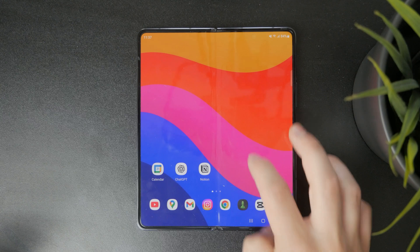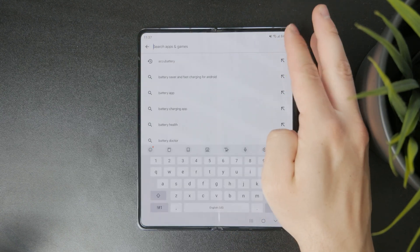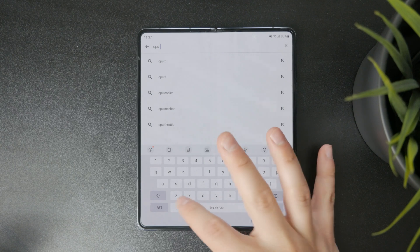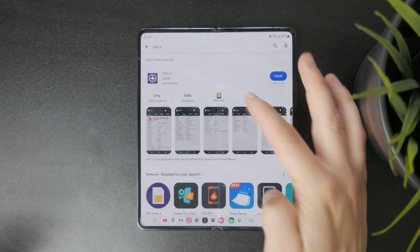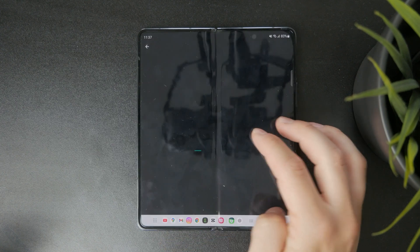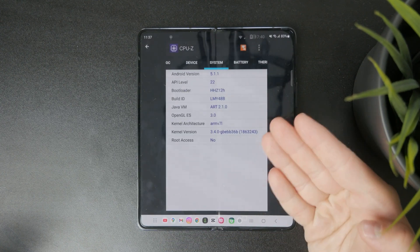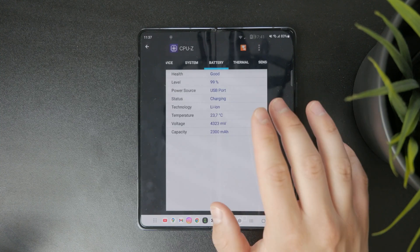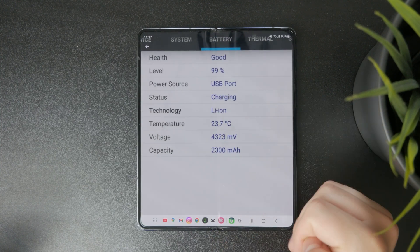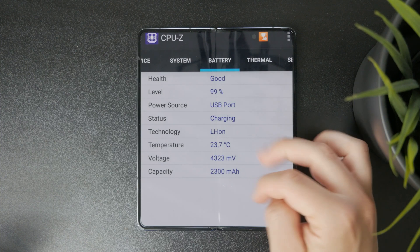Another application to test your hardware is one called CPU-Z. It works on a similar level and basis where it just tries to scan the information. This is especially useful when you perform these scans before you replace your battery and after as well, so you can see the difference and whether the battery is original or not.